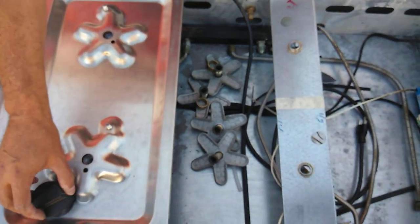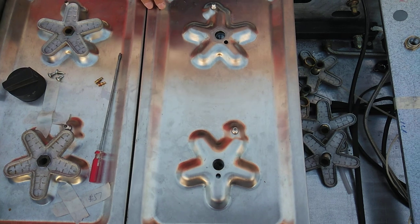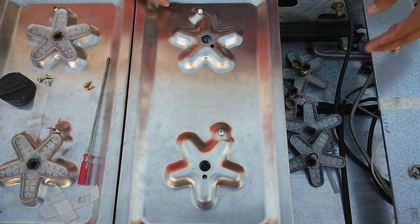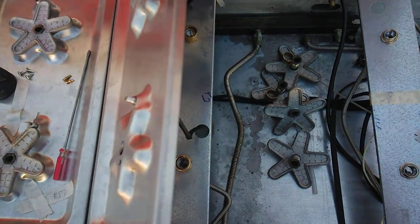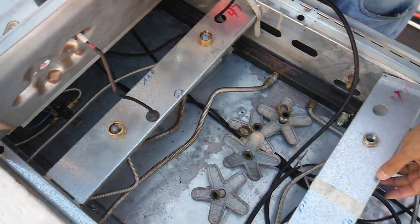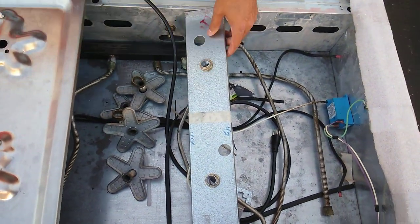On a Thermidor, you have to take out the control knob assembly. On other units it's going to be a little bit different — like on a DCS they're going to have rings on there, and I do have videos on how to take that out. On the Thermidor you have to take off the burner heads and then lift it up. I've already removed everything on this side.